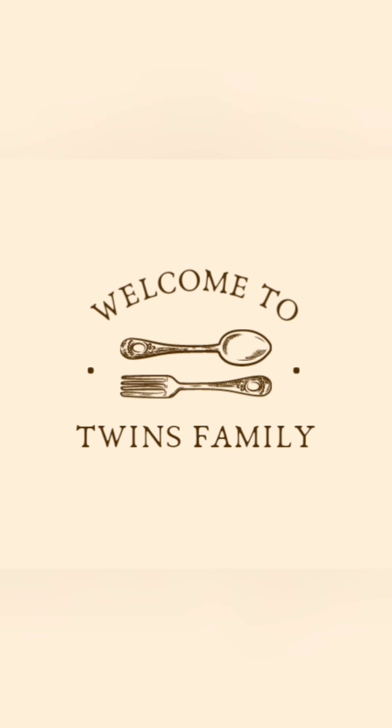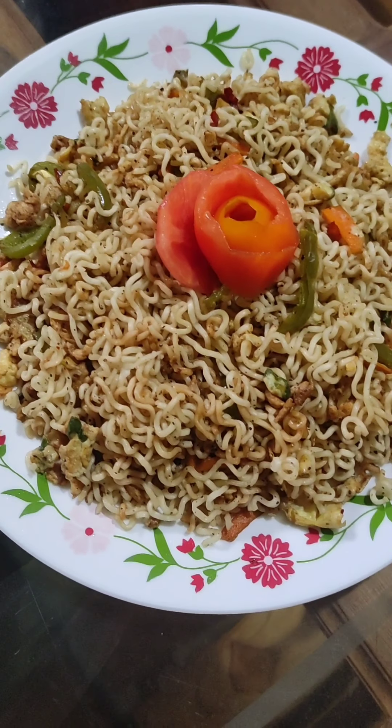Hello! Welcome to Teen's Family! Next up is our apple noodles.